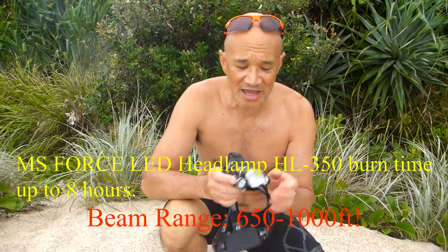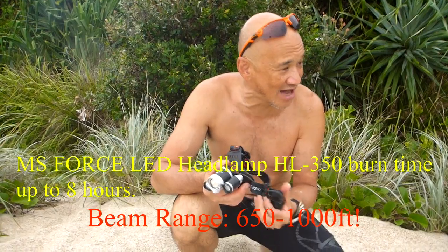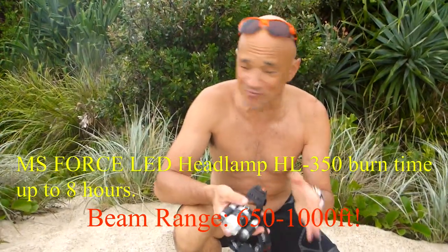Good day, Bush Camping Tools here. I was sent this three-LED torch to review — it's called the MS Force — to see what I thought about it. I've been carrying it around in my pack for the last month. We're at the beach here, back of the dunes. It's had a bit of sand on it, a bit of light salt spray, and I've been out and about in the night with it.